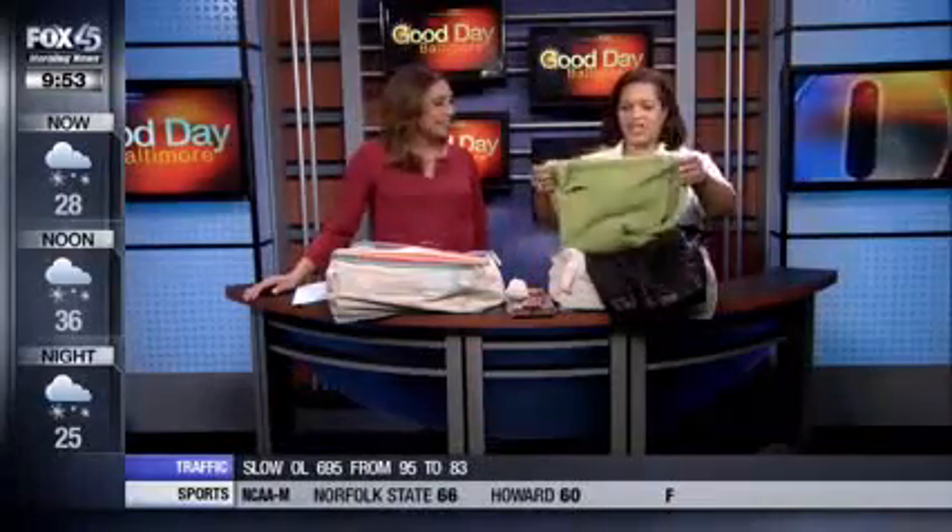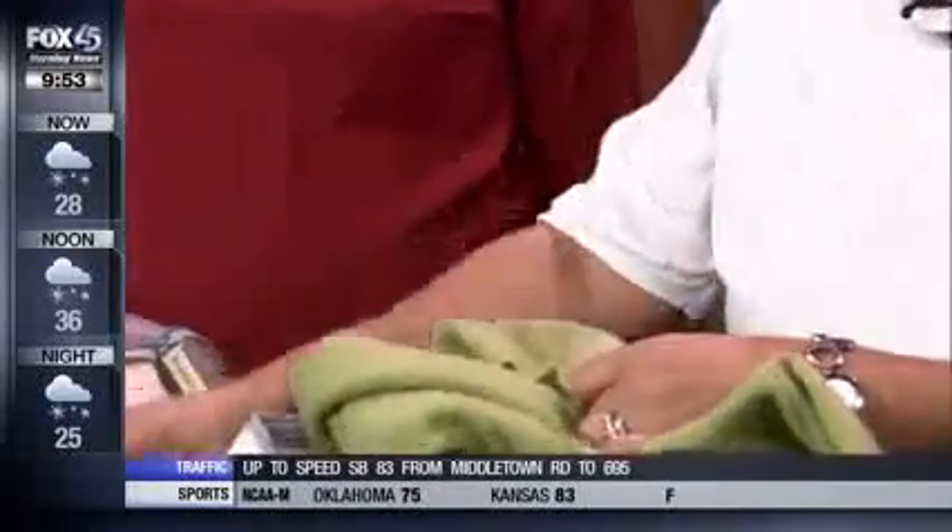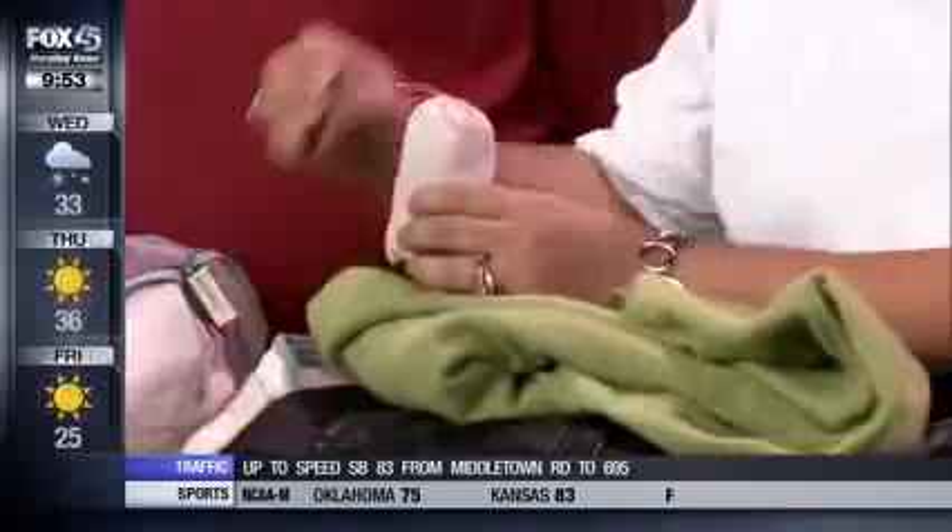Chris Alsbrook from Zips Dry Cleaners is joining us to tell us how to store garments the right way. He's showing a sweater found in a basement a couple years ago that wasn't stored properly — no cedar sachets or cedar rings — so insects got to it and you can see all the little holes all over it. This is not the proper way to store your garments.